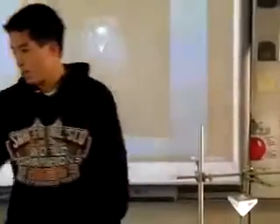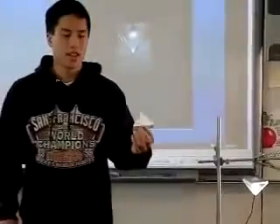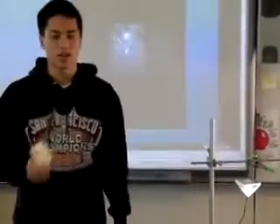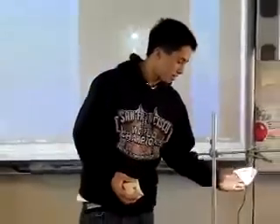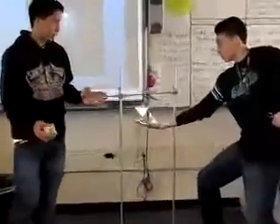We started out with sort of a paper lantern concept where we used just a pyramid of paper. This was too harsh of a light, so we tried diffusing it with masking tape. After that, Mr. Harris suggested using acrylic plastic siding, so we made a balsa wood frame and glued the acrylic plastic to the sides and made a pyramid.